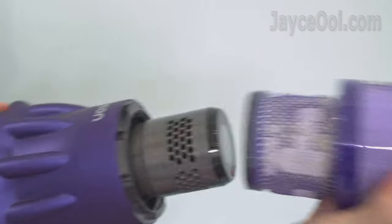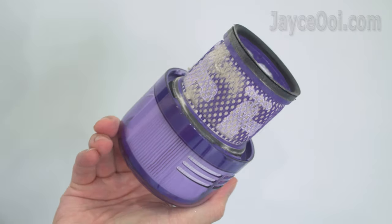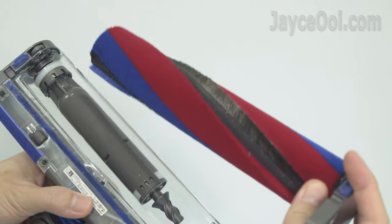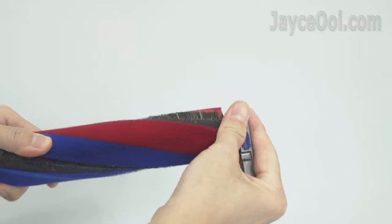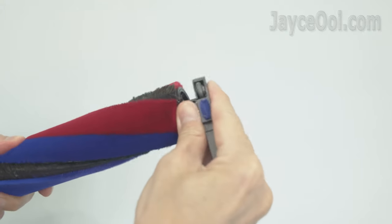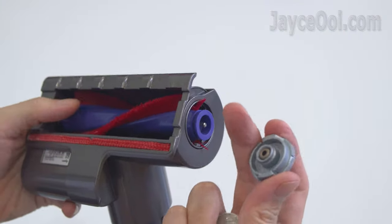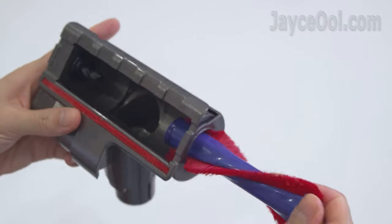It is easy to clean and maintain the Digital Slim. Just remove the filter and clean it with water, then rinse it before attaching it back. The same applies to other tools without electronic components. For example, cleaning the new slim fluffy cleaner head brush bar is simpler than ever — just remove the parts one by one with no tools needed, and attach them back after cleaning. The same applies to the mini motorized tool too. Easy to clean and manage — as simple as ABC.